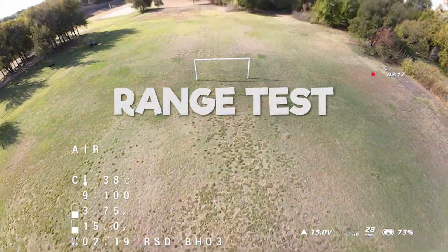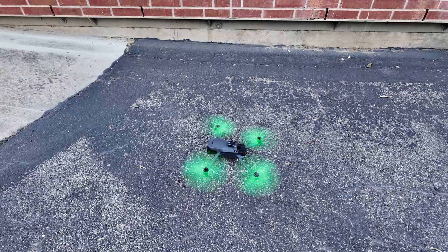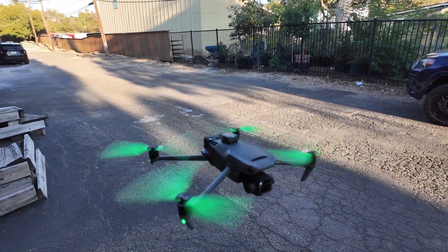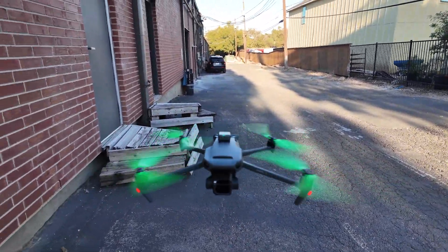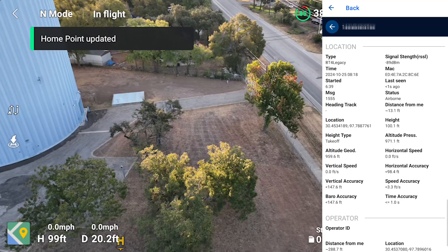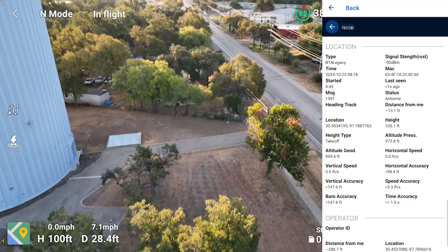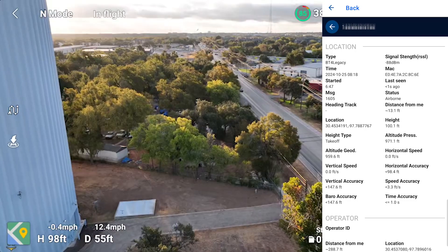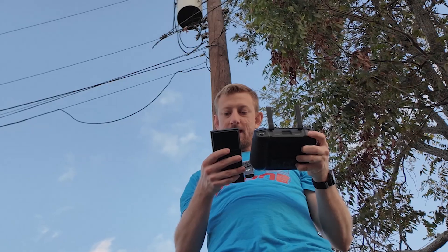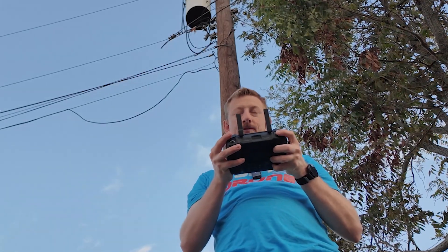Now it's time for a range test. I've got the module attached to the Mavic 3, which of course has built-in Remote ID, so it does not need it. But I want to use it just to track my distance and see what the range is on the R111. Starting with 100 feet above me, I can see that the module says pretty much 100 feet — 100.1 — so that's accurate. Let me go to a distance of 100 feet away. The app seems to agree: 105 feet.